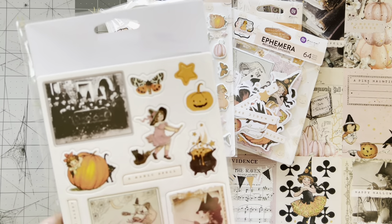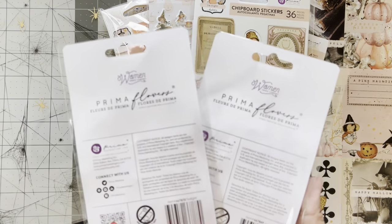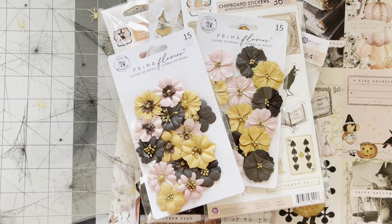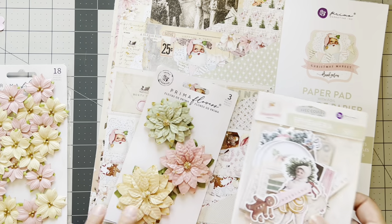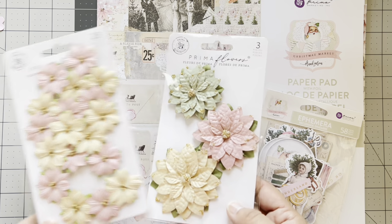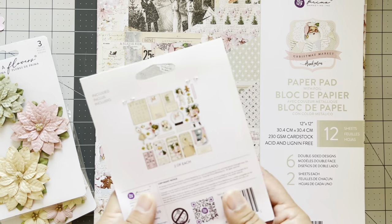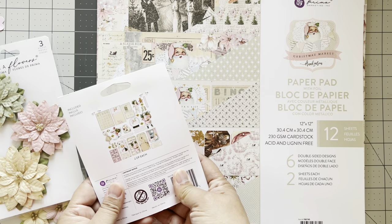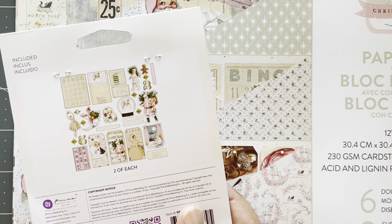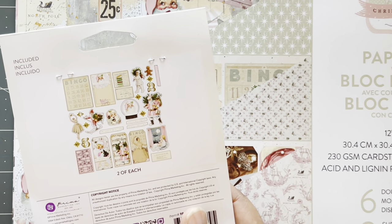We have the flowers — the two that match the Twilight collection. Wait till I share the Christmas one — look at these flowers, aren't they so pretty? I love the texture. Look at these with the glitter, these poinsettias! The Christmas ephemera comes with quite a bit — tags, Santa, bingo cards — super cute.